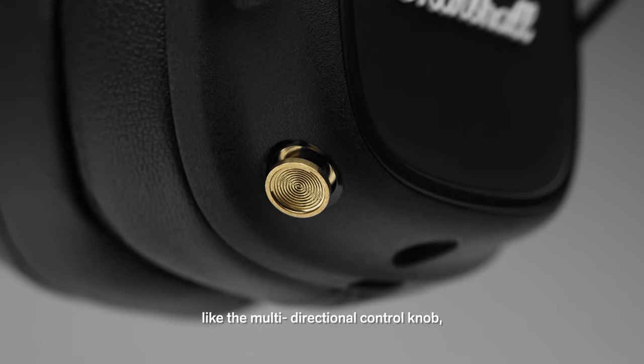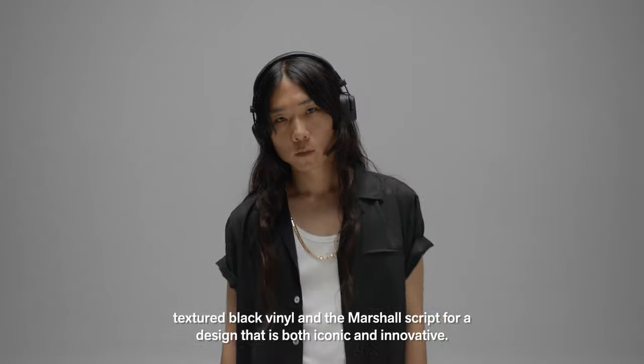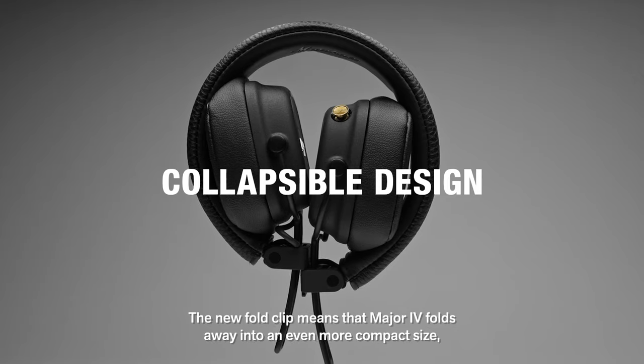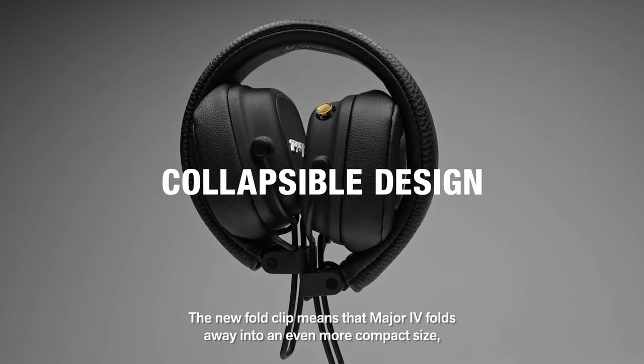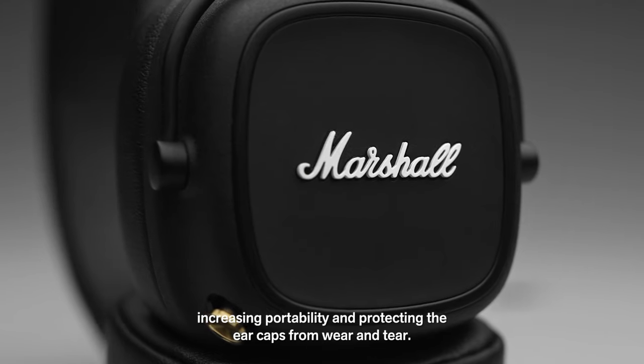Like the multi-directional control knob, textured black vinyl and the Marshall script for a design that is both iconic and innovative. The new fold clip means that Major 4 folds away into an even more compact size, increasing portability and protecting the ear caps from wear and tear.